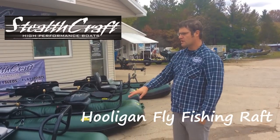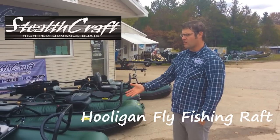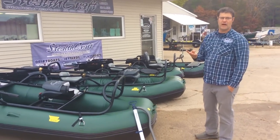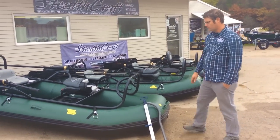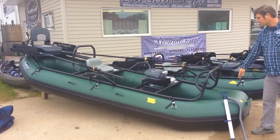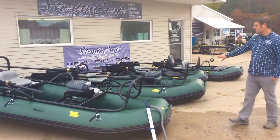Hi, I want to show you our lineup of our hooligan rafts. We have four different models. We have the XL, which is a three-plus, and we have the regular, our best seller.